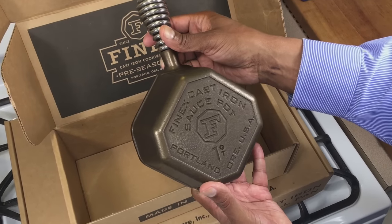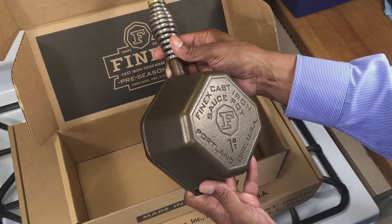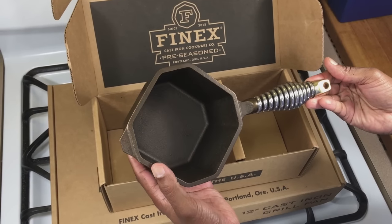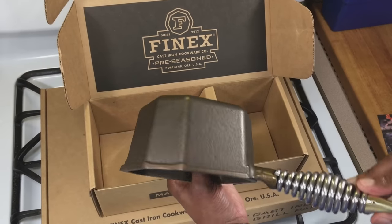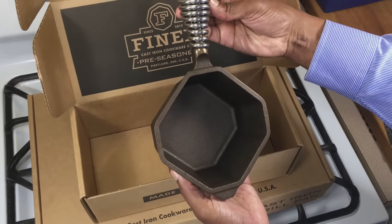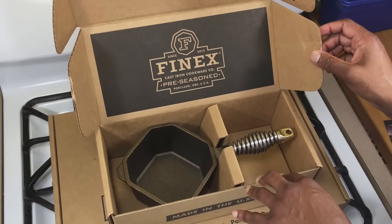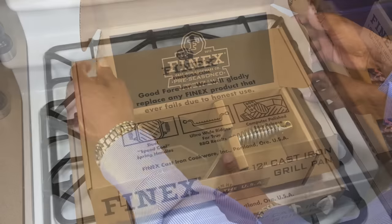I love that — nice, huh? Beautiful. Everything they make is beautiful, but this is really beautiful. I kind of like how they've stepped up the box now too — it really adds to the experience of opening a Finex. All right, let's move on to the next one.